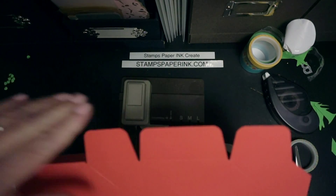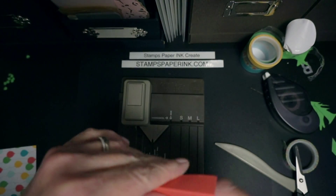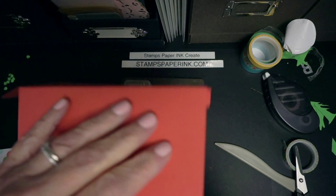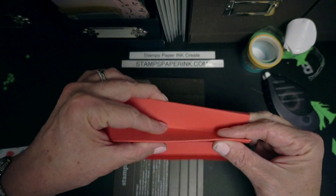Just fold our flaps down. I'm going to fold my side pieces. And then my gussets are going to get folded the opposite direction.